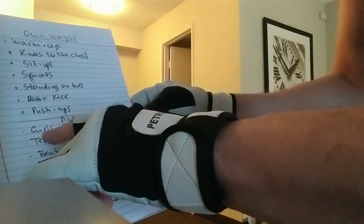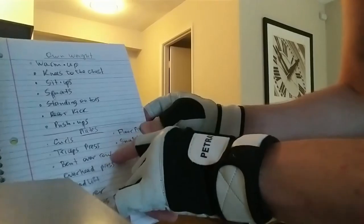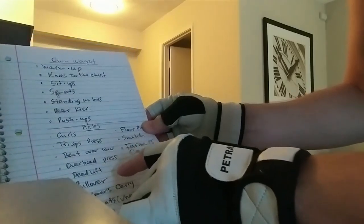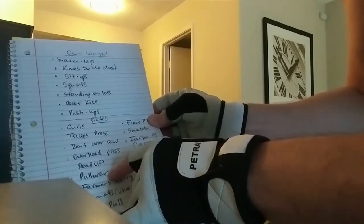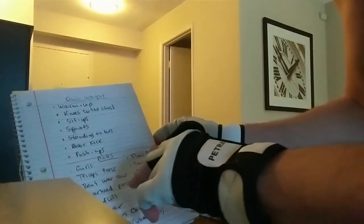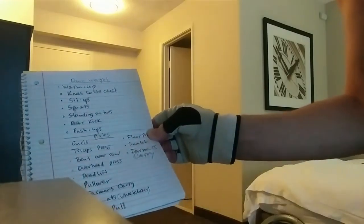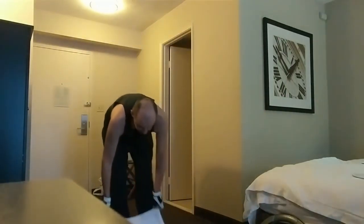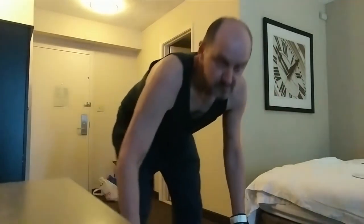So far I did curls, I did triceps press, I did bent over row — that's probably my favorite exercise — and I did overhead press, which is so difficult. I did deadlift and I did pullover. Pullover is an extremely difficult exercise, and actually deadlift and pullover were not in that original video. Deadlift is easy — you just grab two of these, so it's only 90 pounds.